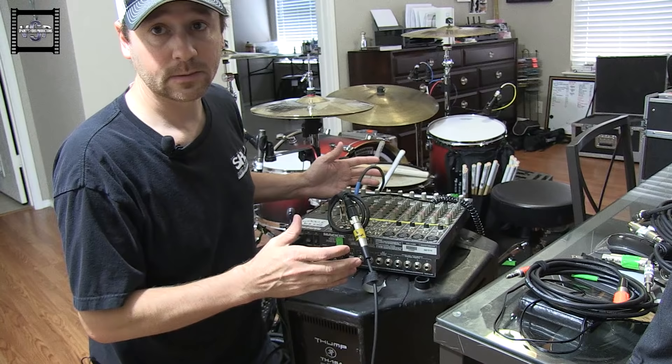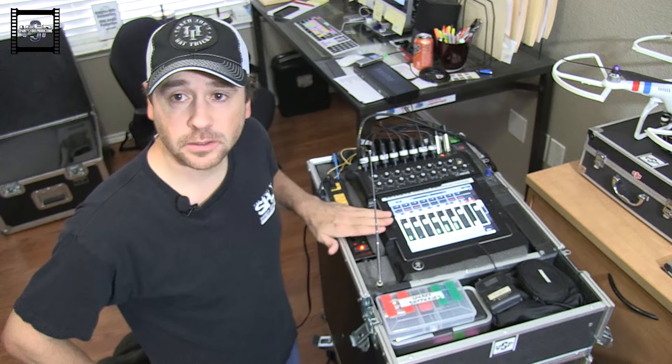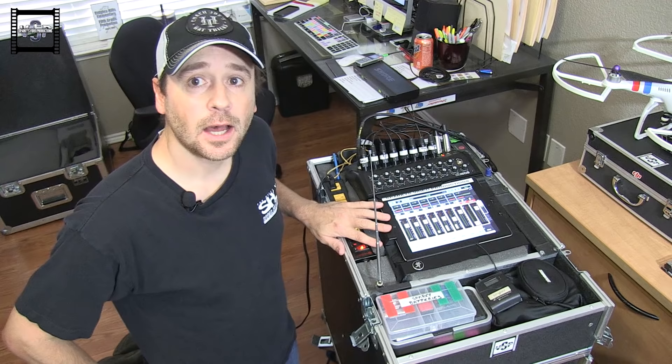So there you go — that's the simple setup for running in-ears and a click. Next I'm going to talk to you about a more involved in-ear monitor system that I use and love. Welcome back — this time I've got my personal in-ear rig right here.